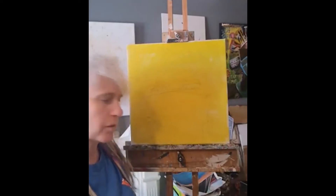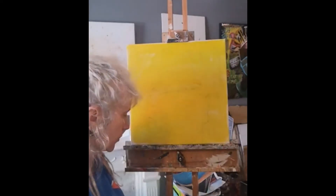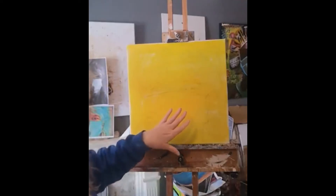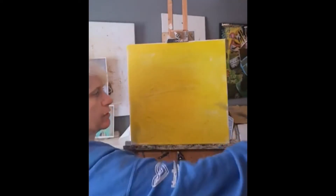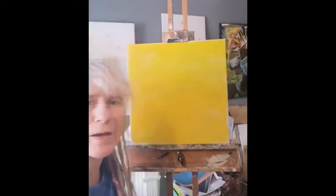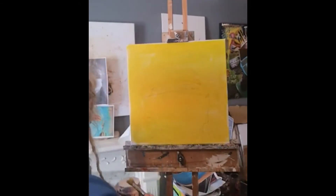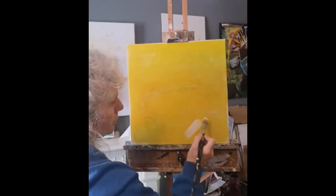I'm going to start off putting in the lightest areas first. Looking at this mask, the light is coming from this direction, so I'm going to put in the white on the mask. Because the background is still wet it's probably going to pick up a lot of the yellow, but I'm not going to worry too much about that.